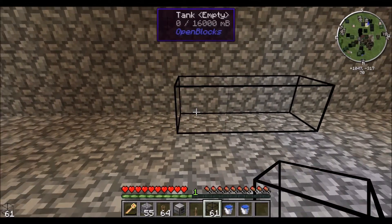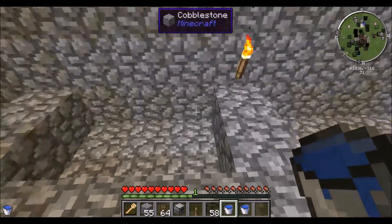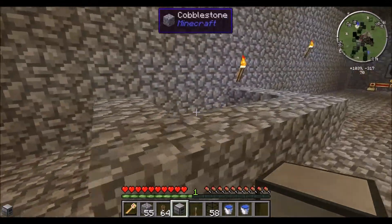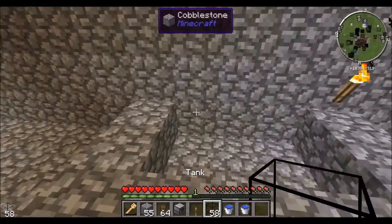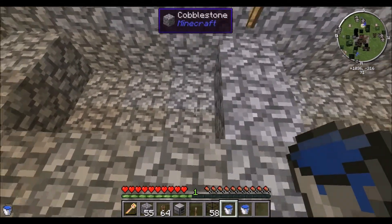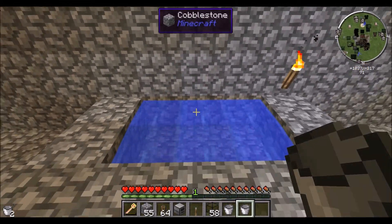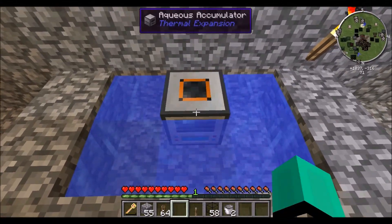For this example of how to use the Aqueous Accumulator, we are going to try to get water from in here over to here, because that's how you'll really probably be using it. I'll teach you how to use it with machines a little bit later. For the Aqueous Accumulator to work, it has to have water on a lot of its sides. So the suggested way to do it is a 3x2 like this — you place one bucket here, another bucket on the other side, causing the middle one to become a source block.